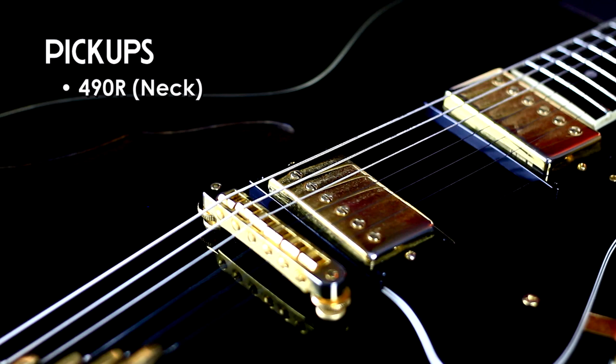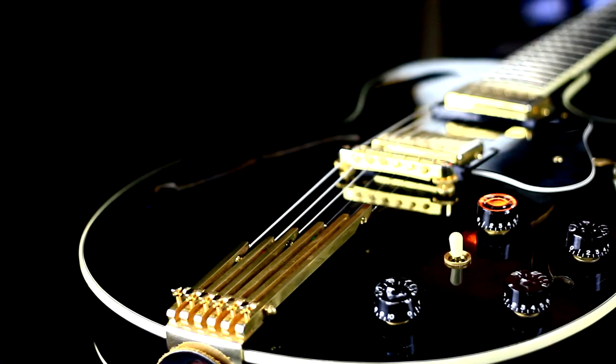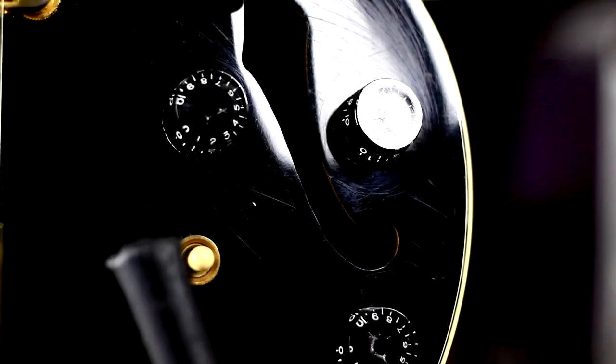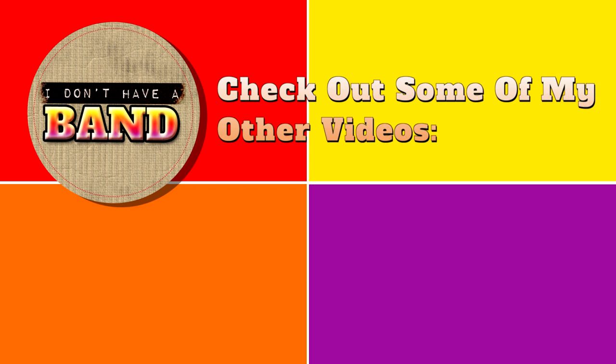I absolutely love the Howard in the studio. It is such a versatile instrument that finds its way into a variety of roles. If I could only have one axe in the studio, I could easily get it all done with the Howard Roberts Fusion 3. I hope you've enjoyed meeting Howard as much as I've enjoyed presenting him to you. If you like what I'm doing, drop me a note in the comments. If you haven't already subscribed to my channel, make sure to do so to stay up to date. Remember, you don't need a band to rock and roll. There are a lot of great musical projects you can do by yourself, right from your very own home. Thanks for watching.